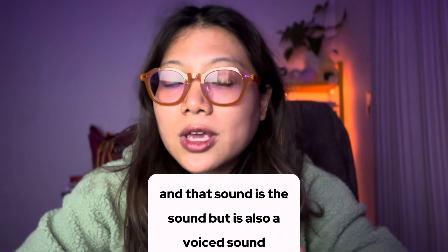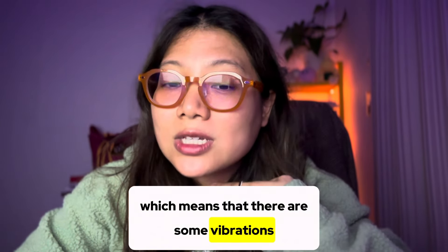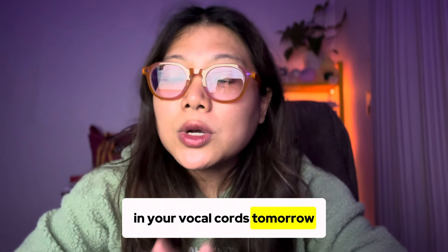The B is also a voiced sound, which means that there are some vibrations in your vocal cords.